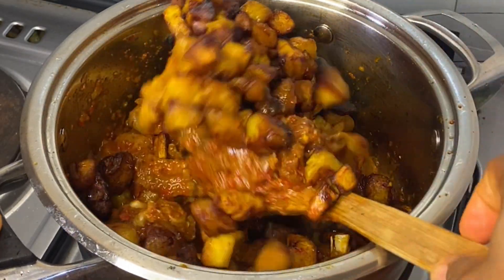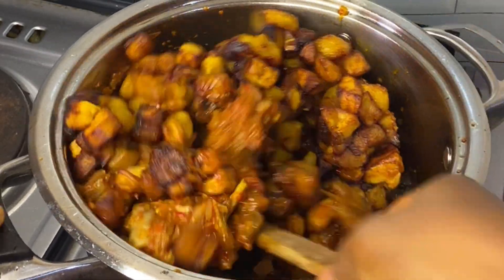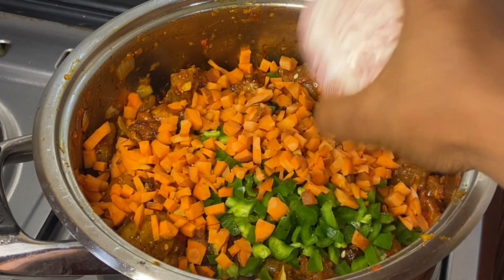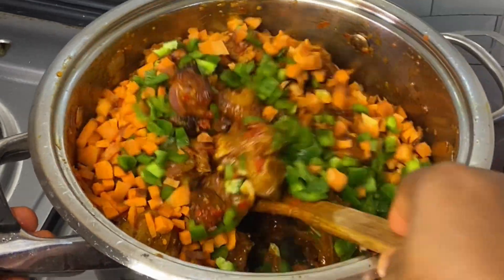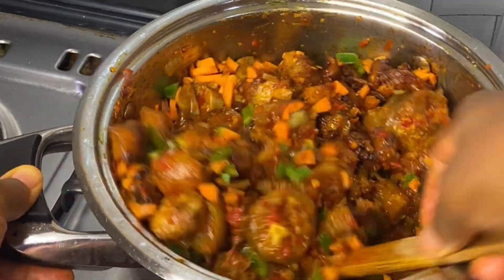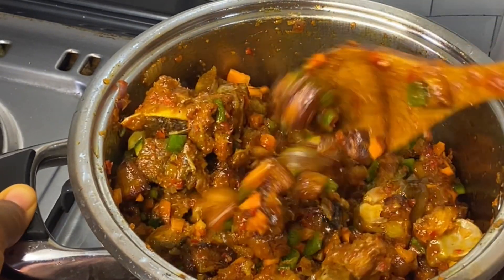At this point, add your plantain, then add the bell pepper — I'm using green bell pepper — and then carrots. Stir this very well and just allow it to heat for about one minute, and your food will be ready.